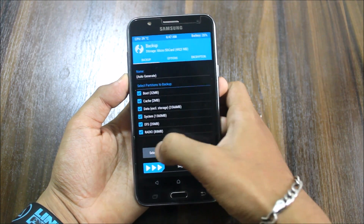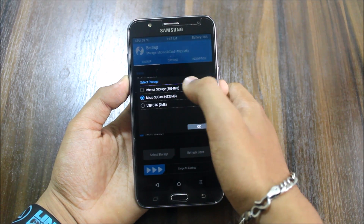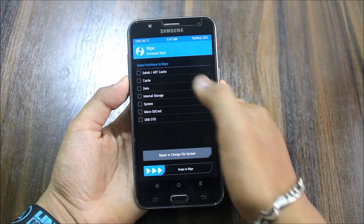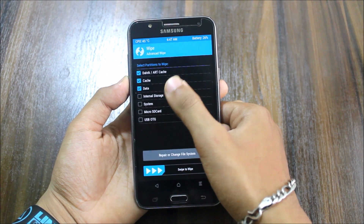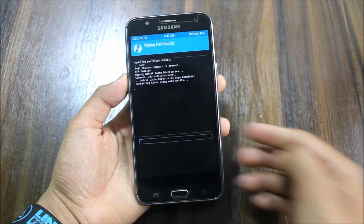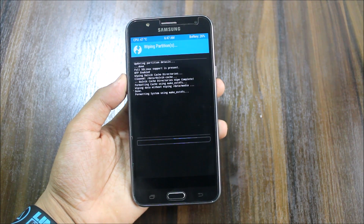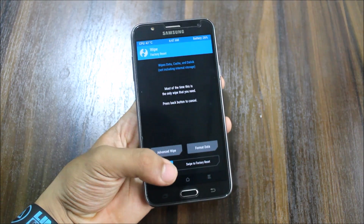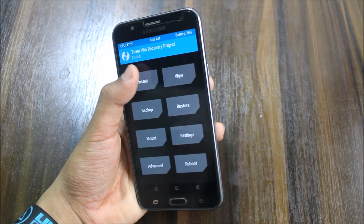So first of all, backup all of the existing ROM. Go to internal SD card, then go to wipe, advanced wipe. There will be cache, data, system — select those and swipe. After the wipe, go back and go to install.